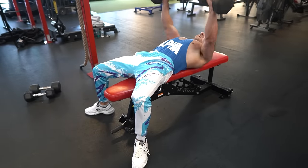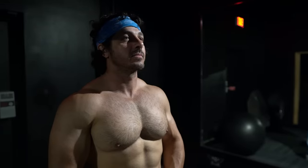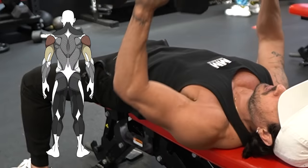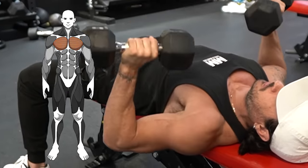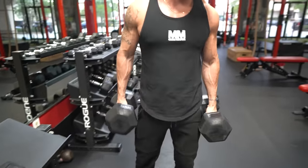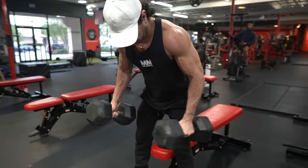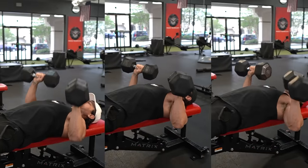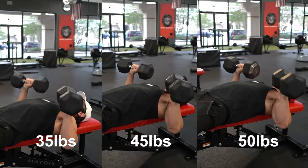The first chest exercise you must have in your arsenal is a primary push movement. For this, I recommend the dumbbell bench press. A compound lift is essential for building a strong and impressive chest. The dumbbell bench press is a multi-joint exercise that works multiple muscle groups simultaneously — including the triceps and shoulders — but with the chest as the primary mover. This makes it a highly effective way to build strength and size, since it allows you to lift heavy, achieving maximum motor unit recruitment in just a few reps, creating a growth stimulus. It also lends itself well to progressive overload, allowing you to continuously increase the weight over time.